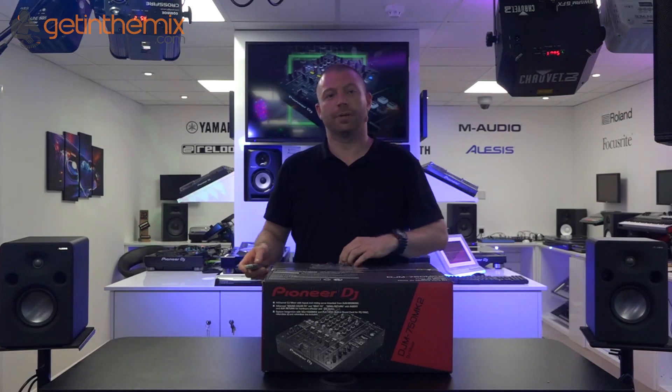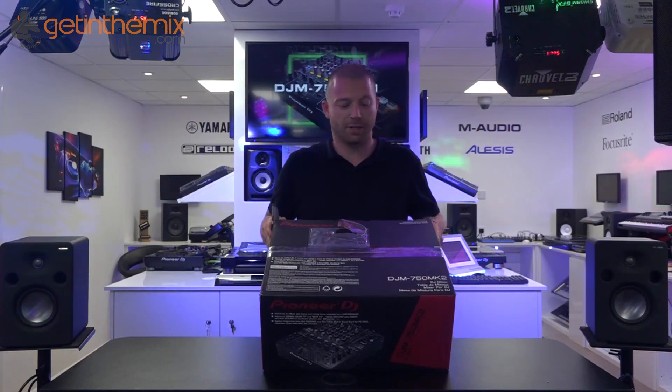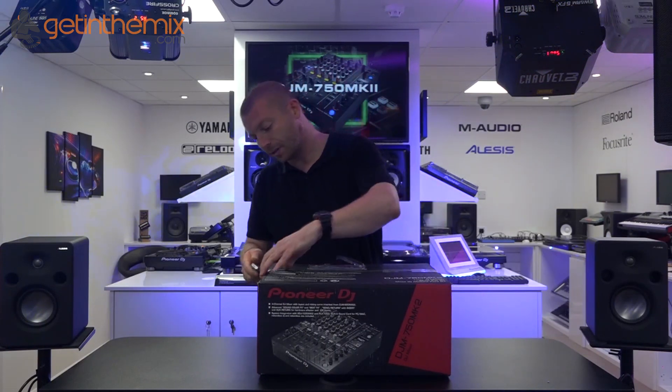Hi, welcome to Get In The Mix. My name's Adam. Today we're going to be unboxing the DJM 750 Mark II. Let's get started.